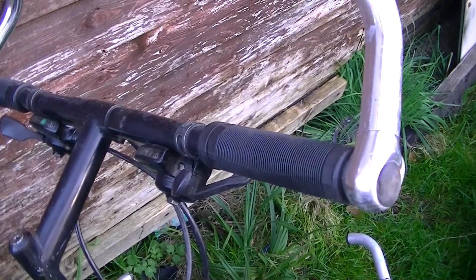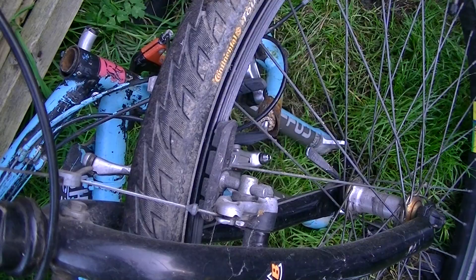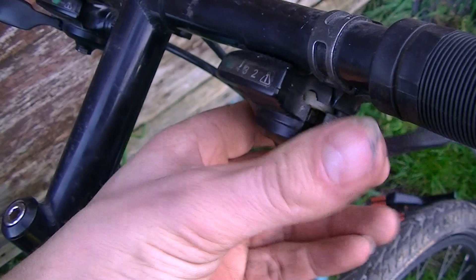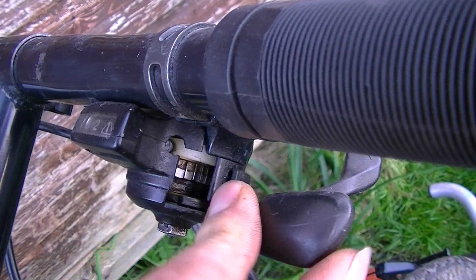This is a bike from the early to mid 90s. The centrepull brakes pretty much predate 1995, so it predates 1995. It's got centrepull brakes on it and seven-speed shifters, which at the minute don't work.